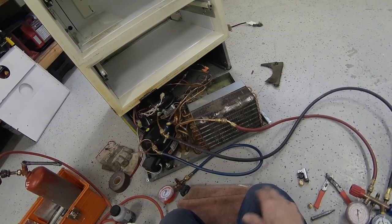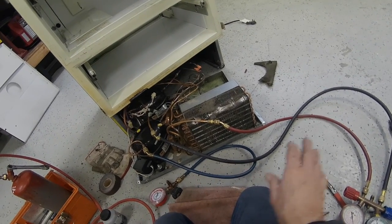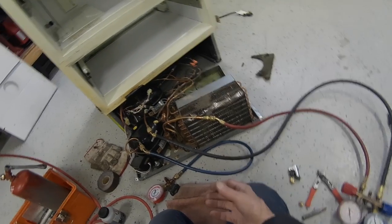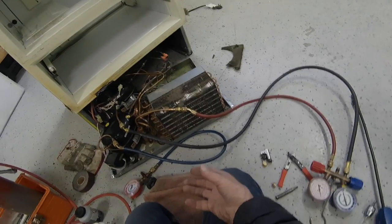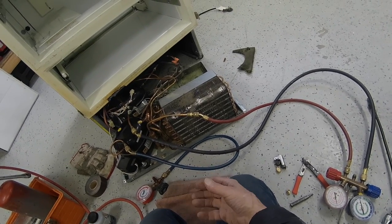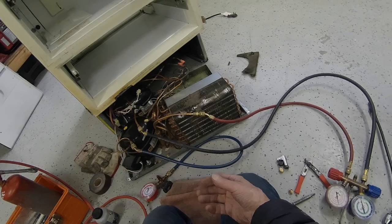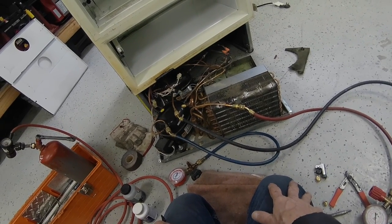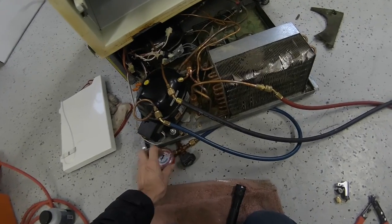Now what I'm going to do — a sweep charge — is you drain all the nitrogen out and then you run the compressor and let it pull out any air that might have gotten into the system. When you're in a deep vacuum, most moisture will evaporate anyway. So we'll do that next.